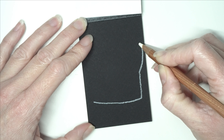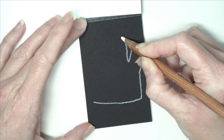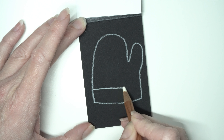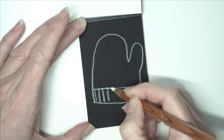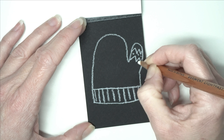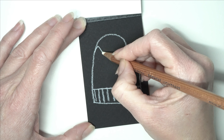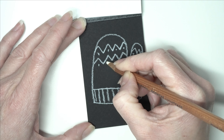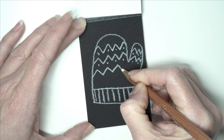Now I've got a white pen and on the black paper I'm going to draw a glove - just a simple glove shape with some pattern at the bottom. If you're wondering what pencil I'm using, this is a Caran d'Ache Luminance pencil and I love these pencils so much. They come out so brightly on all sorts of papers and they're great for using over watercolours as well.